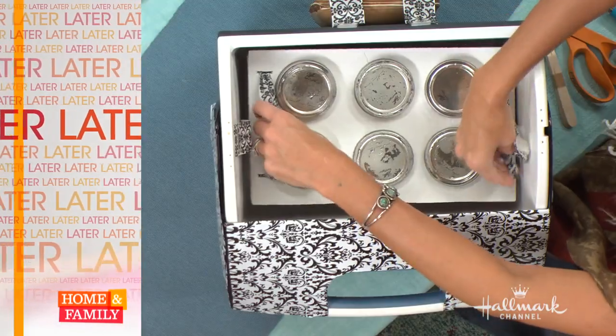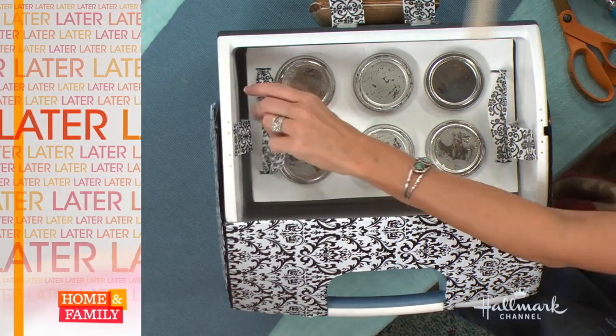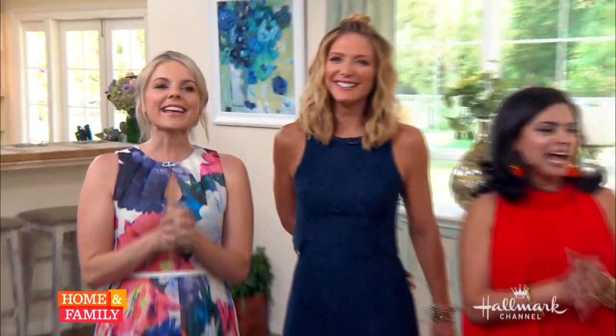Paige Hemmes has a DIY ice cream cooler later. Welcome back. It is Labor Day, but the last thing we want to do is labor over our beauty routine. So here to show us some of her laborless beauty tricks is Kim Douglas.